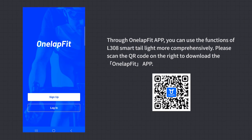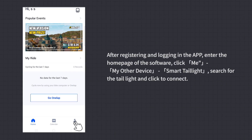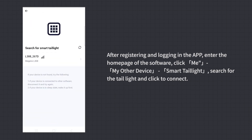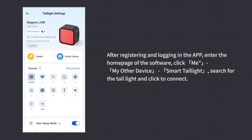App Connection and Use: Through the OneLapFit app, you can use the functions of the L308 Smart Tail Light more comprehensively. Please scan the QR code to download the OneLapFit app. After registering and logging in, enter the home page, click Me, then My Other Device, then Smart Tail Light. Search for the tail light and click to connect.